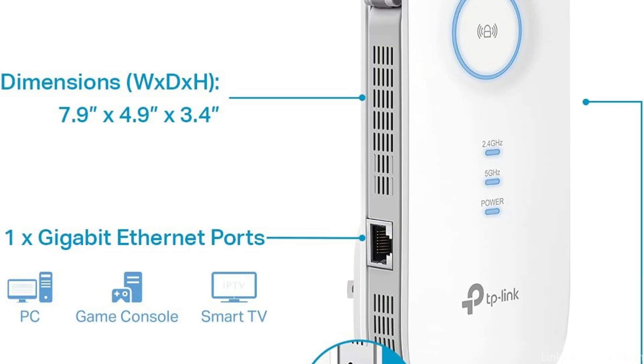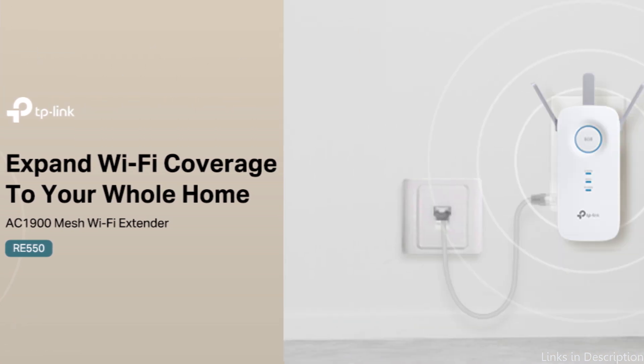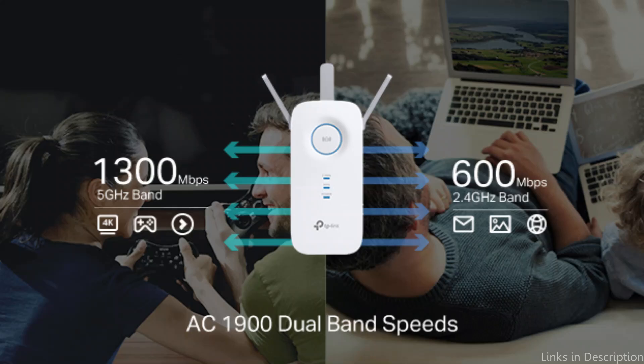An intelligent signal light helps you find the best location for placement by indicating signal strength for optimal coverage. AP mode allows you to create a new Wi-Fi access point, turning your wired network into a wireless hotspot, with ultimate compatibility to seamlessly extend any Wi-Fi router or wireless access point's range.